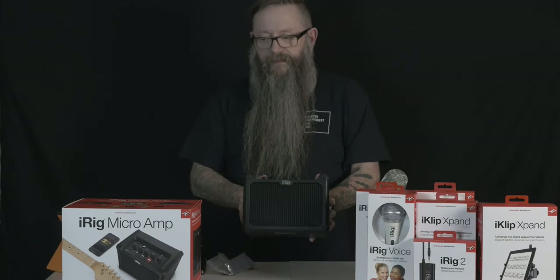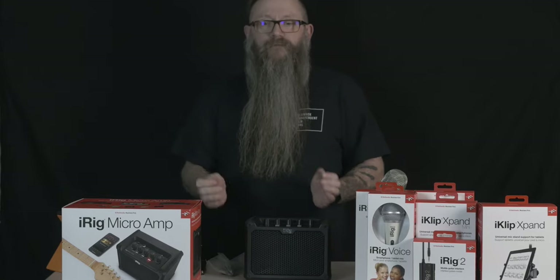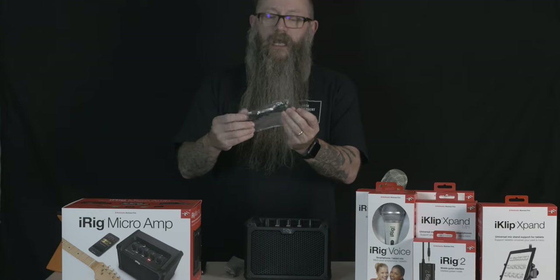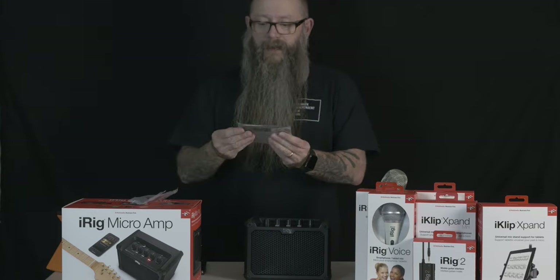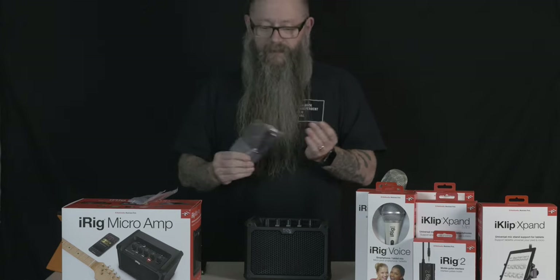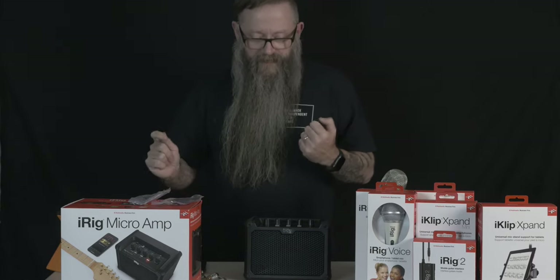The iRig Micro Amp is a 15-watt battery-powered guitar amplifier that also works as an interface, so you can plug it directly into your smartphone, tablet, or computer. It comes with a couple of cables: a USB cable for hooking it up to a PC, and a lightning cable for connecting to an Apple phone or tablet. It also came with six batteries.